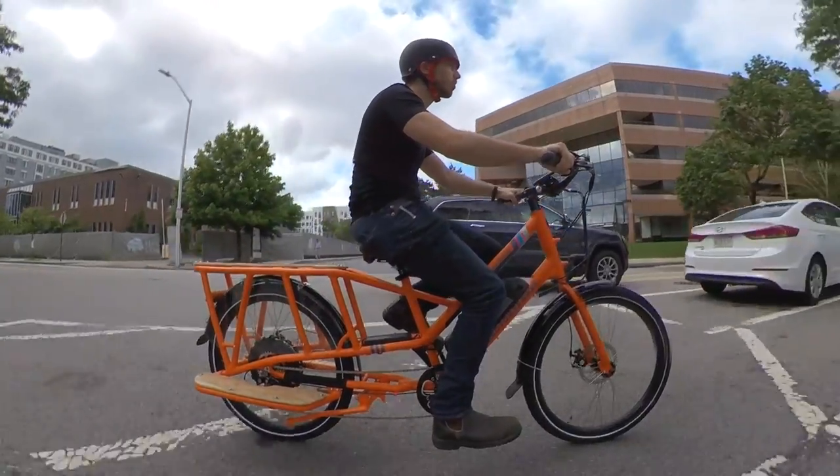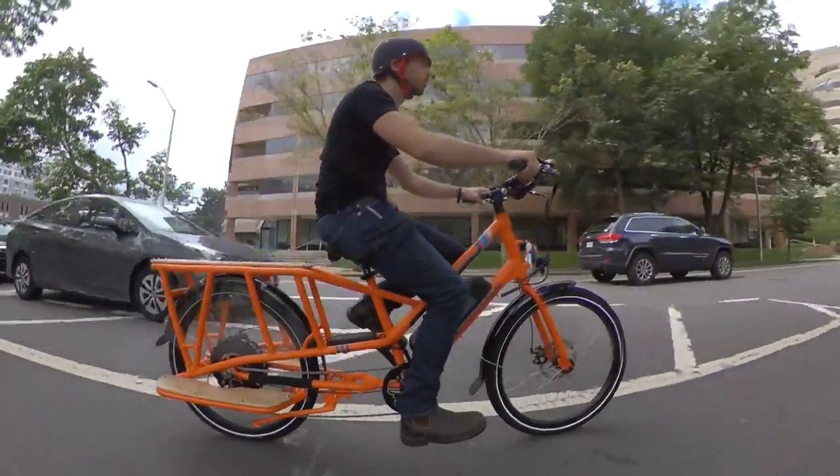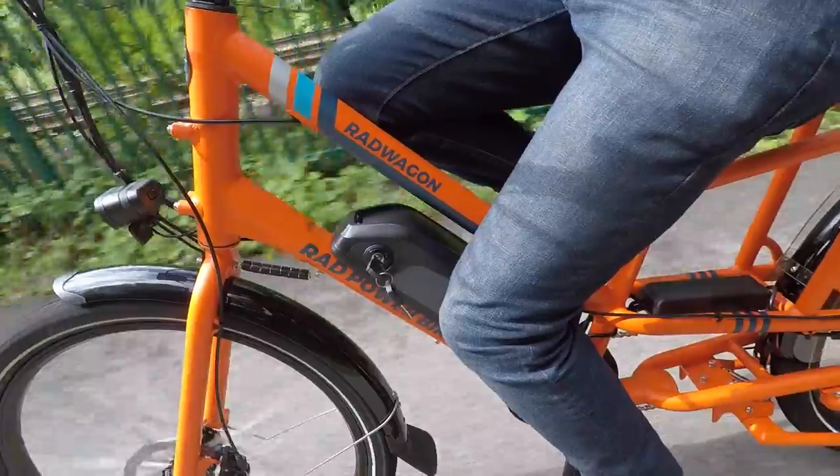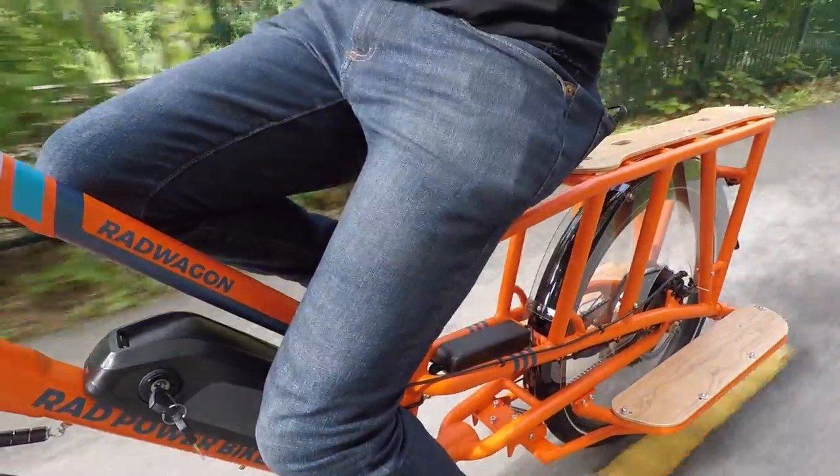The bike is pretty big and built with hefty aluminum tubes, but it still only weighs in at around 33 kilos or 73 pounds. That's not lightweight of course, but look how big the bike is — so it is surprisingly light for its size.